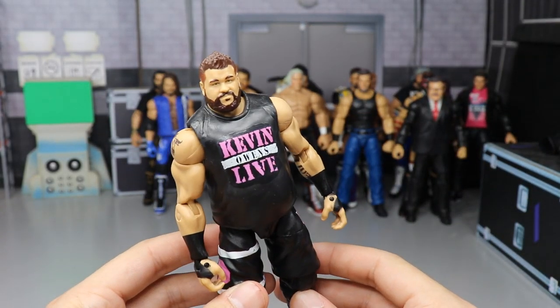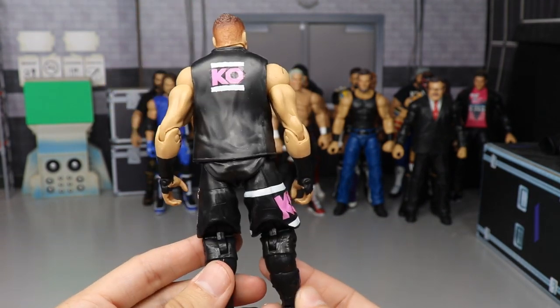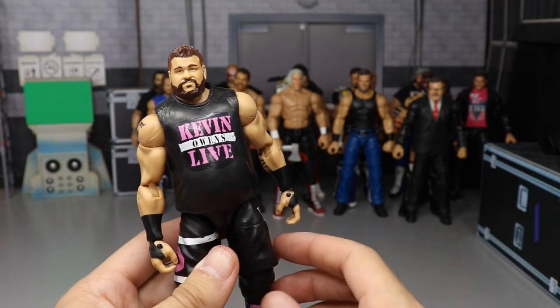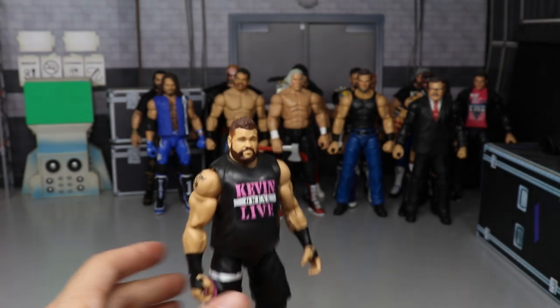We have a custom Elite Kevin Owens in pink and black — MDT Live inspired. If you don't know what MDT Live is, it's my pick-fed show that I run here on the channel. This is just sort of inspired by that, a fantasy attire.